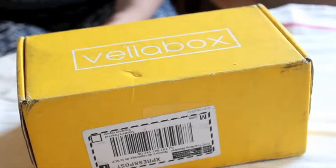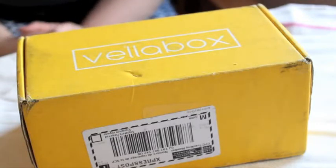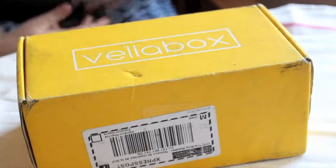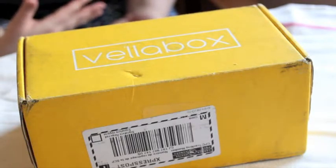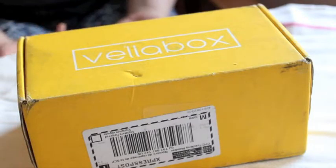So today you're looking at what I believe the box looks like: you get one to two candles monthly, 12 ounces, which makes out to about 75 hours of burn time.